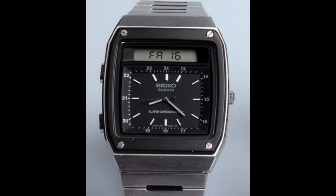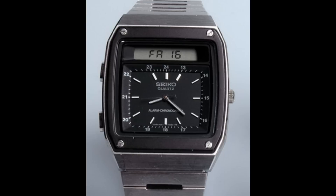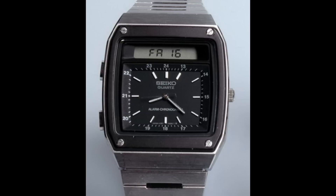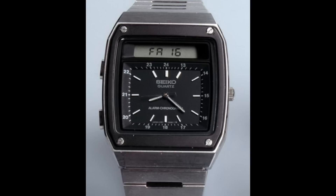The 1981 release For Your Eyes Only features two watches. The first, seen in most scenes, is the Seiko H357 — a further continuation along their digital line, in an analogue-digital format. The bottom half of the dial is an analogue clock with alarm, and the top section is a digital screen for other functions such as the chronograph and alarm to be set and regulated.